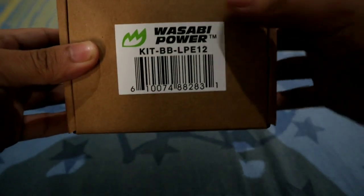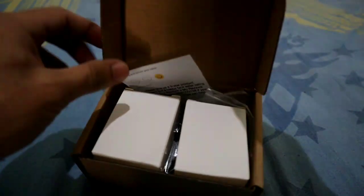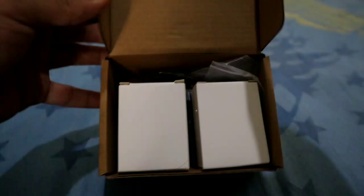Okay, so here it is. Let's unbox it and see what's inside. When you open the box, you'll find two more boxes inside — so the two batteries are probably in there. Let's open both of them.